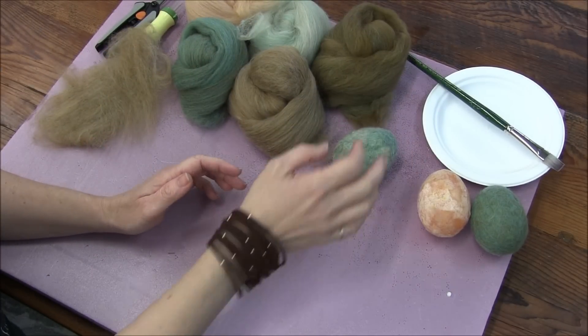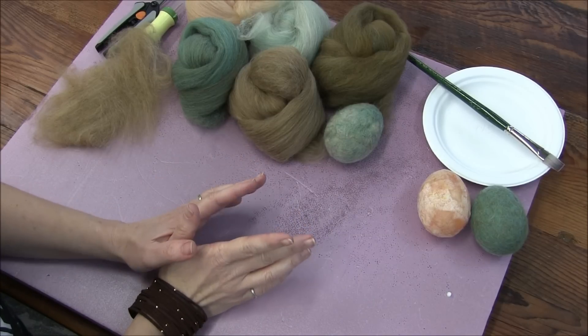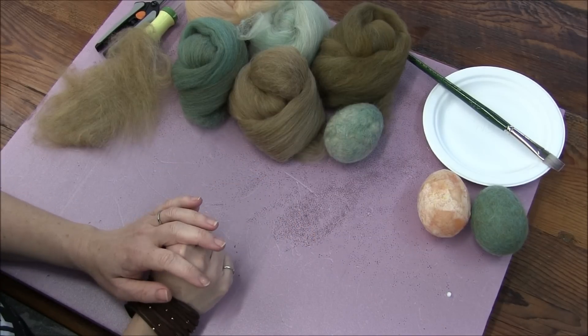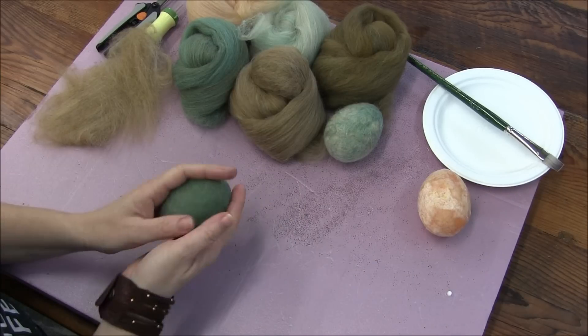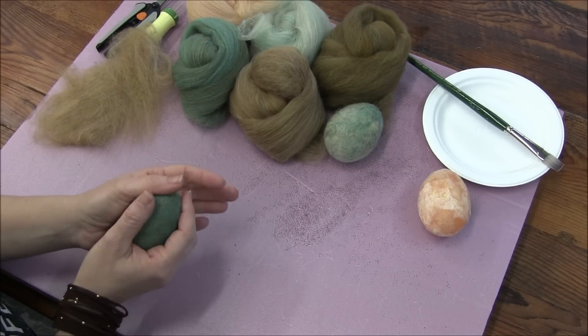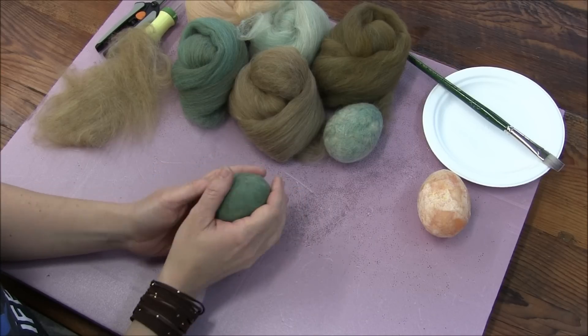Hello, this is Sarah from Serafina Fiber Art. We have a little informal tutorial to go along with our Fiber Fairy giveaway this week. Kyla and I spent the day yesterday figuring out how we wanted to attempt felting an egg.